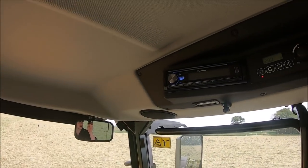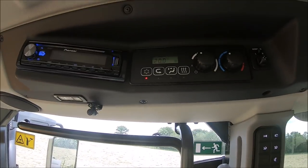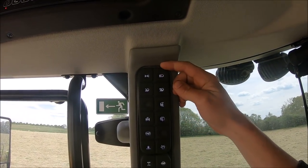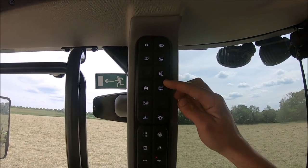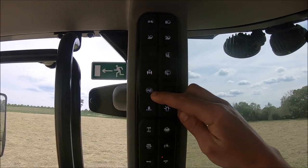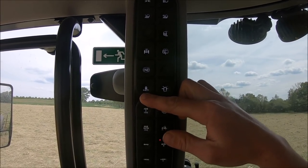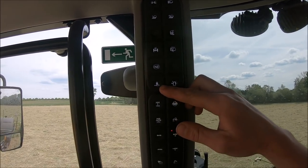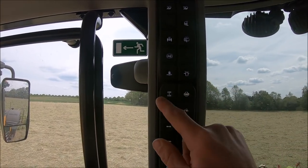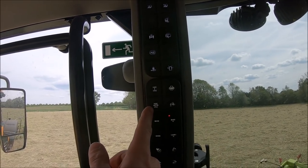Might as well start up here. We've got stereo and climate control. Buttons here for the lights, windscreen washers, suspension. That looks like something to do with the brakes - I'm not exactly sure. Hydraulic SCV locks, so you can't accidentally open the tailgate on the grain trailer. Flashing light switch. We've got diff lock, four wheel drive, and auto four wheel drive.